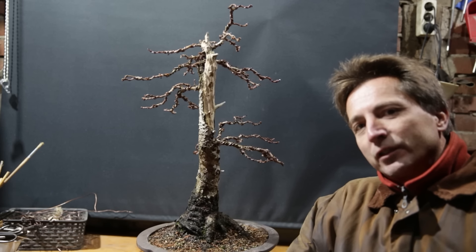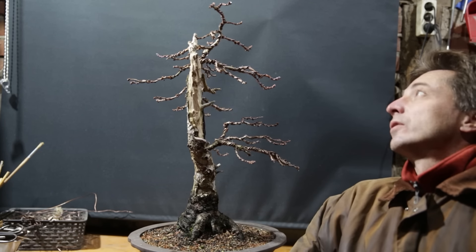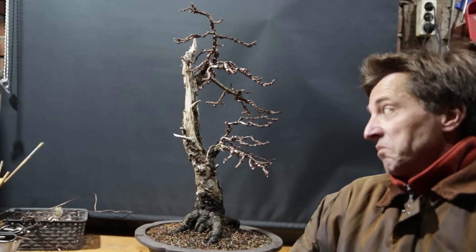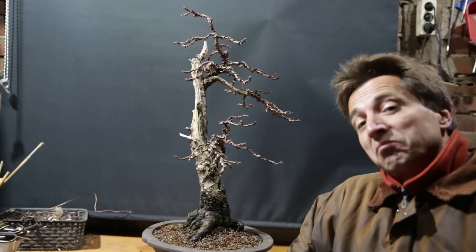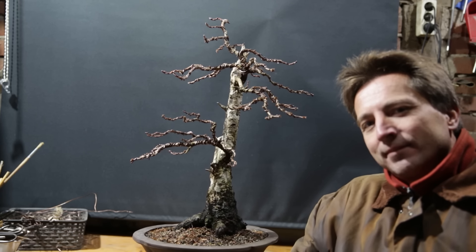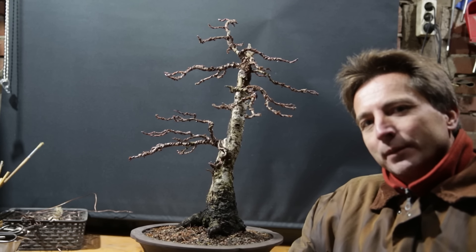All done. Ready for another season in the sun. I'm not going to fertilize all that much this season. I'm going to keep the top in check so it doesn't grow all that much. And besides that, it now just goes back into the garden — wait for spring. This was Jelle, Growing Bonsai. See you next time.